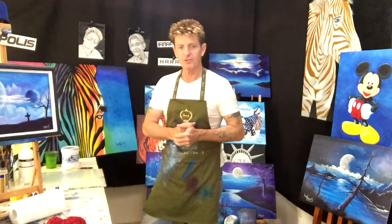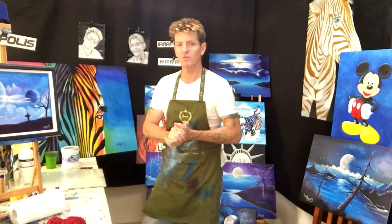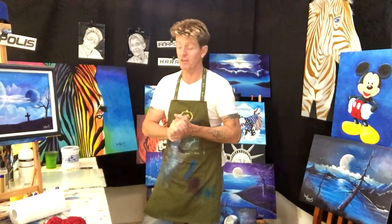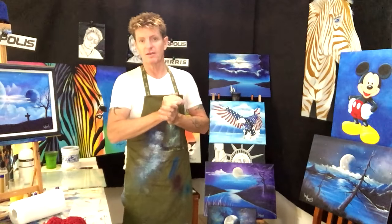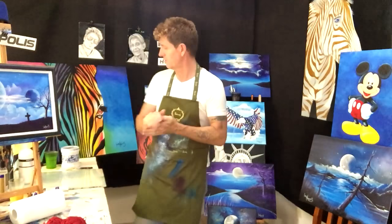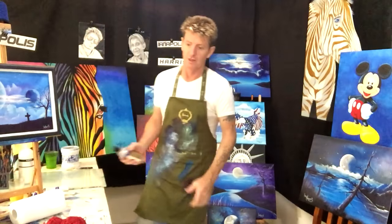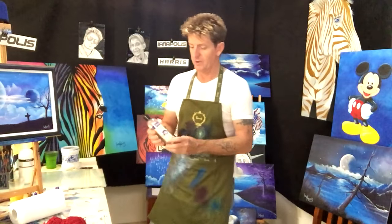G'day, how you going? This is Ian Harris from Australia. Today I want to go over a lot of issues I'm always asked about in the comments on my Facebook and YouTube videos. One of the main things is the retarder I use to get the blending in my clouds. A lot of people comment on my clouds and like the way I blend them - it's all done in acrylic.